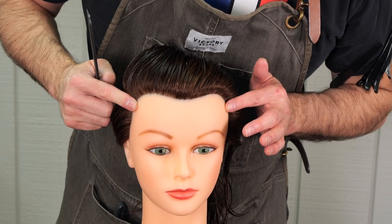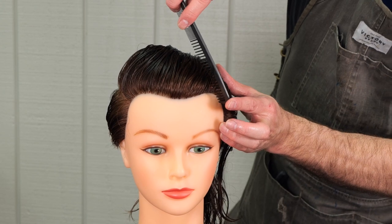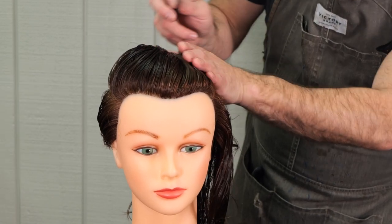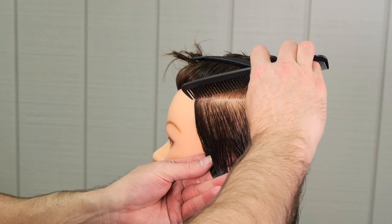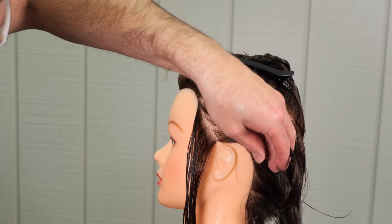Now we're going to match the other side. I want to start at the center of the recession on the left side as well, and then that's going to go to the quarter part, back into the occipital bone, so I can keep the sections the same on both sides of the head. I'm going to do exactly the same thing on this side that I did on the other.